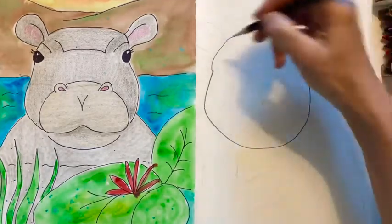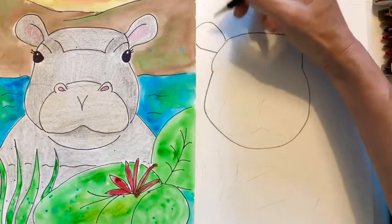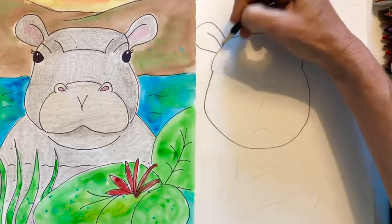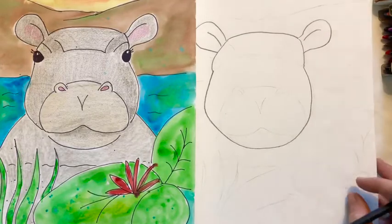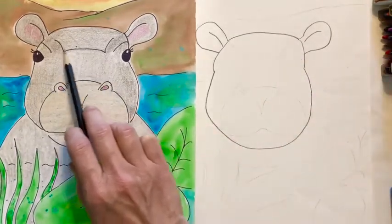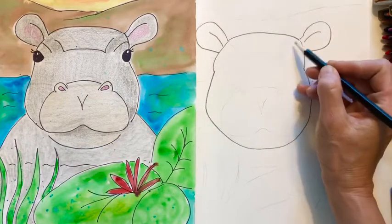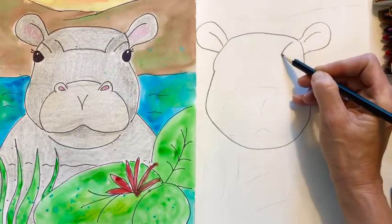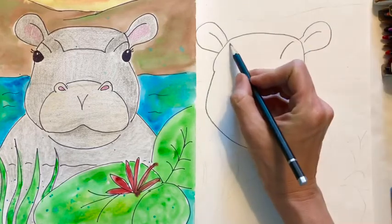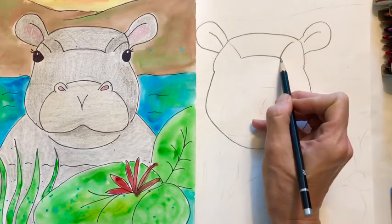Whatever you do on this side, you do on that side. Come back over, go around and add a line down. Now she kind of has a forehead with a line like this. So we're going to find the edge of your ear and then draw a curved line in, then go over to your other ear, curved line in, and then connect those two lines.